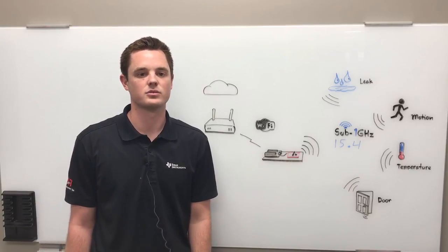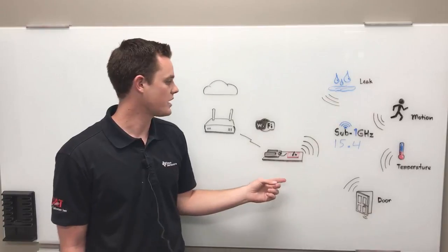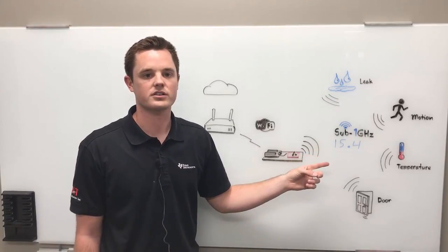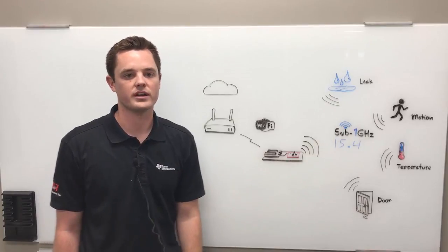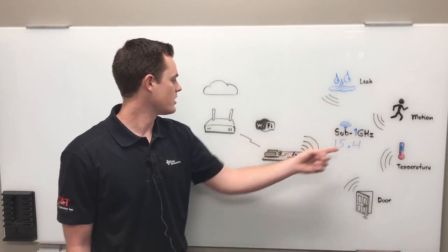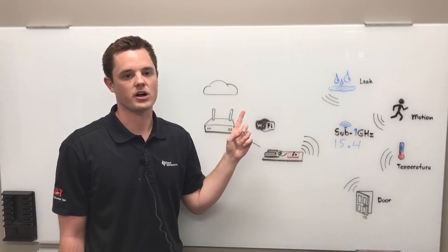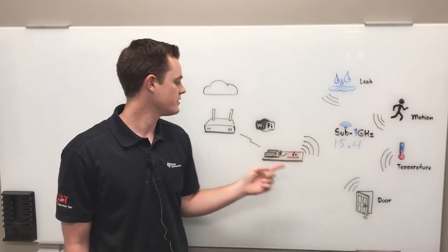This is how the solution works. The sensor nodes communicate with the gateway over the Sub-1GHz 15.4 star network. The network enables long range and long battery life. Sensor data is sent from the nodes to the cloud for monitoring, and commands are sent from the cloud to the nodes via the gateway.